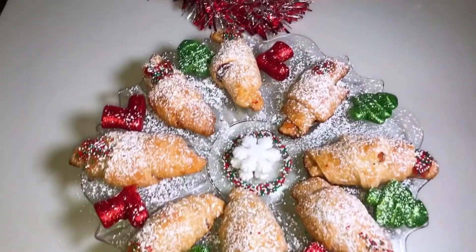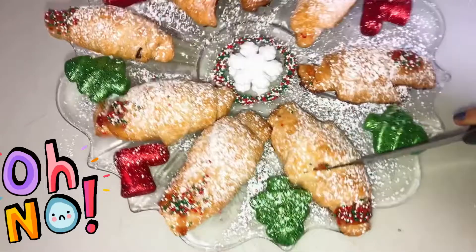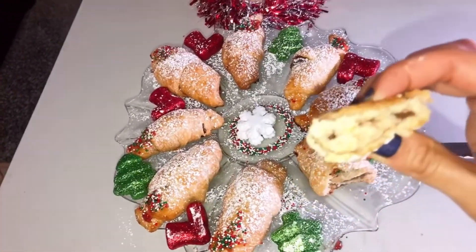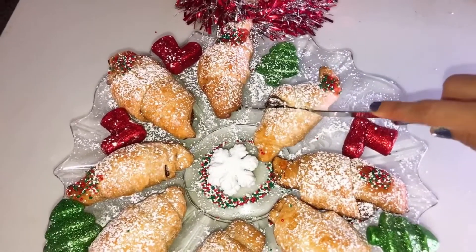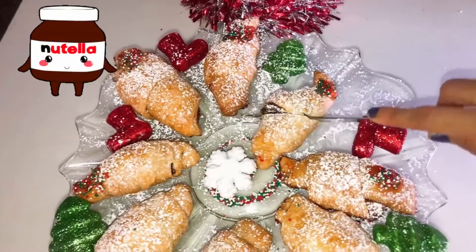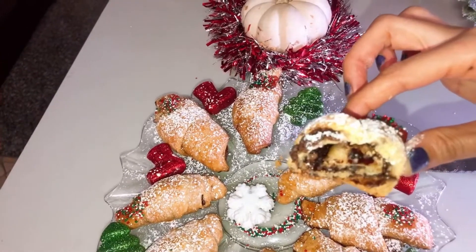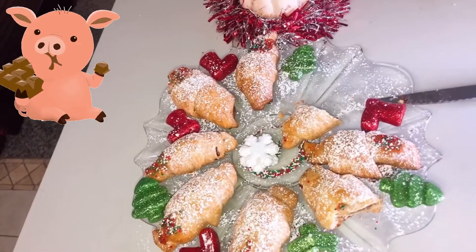Just to show you these taste as good as they look, I'm going to take a bite as always. Let's cut the strawberry — oh my goodness! Let's try it. It is so good. Now let's get to my favorite one: Nutella. Oh my gosh, look at this — it's so yummy! I love it.